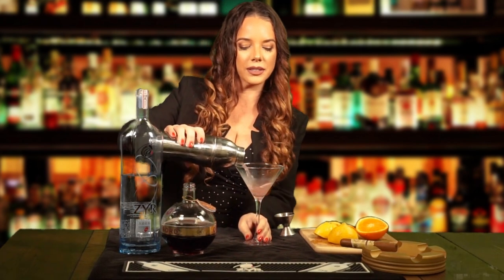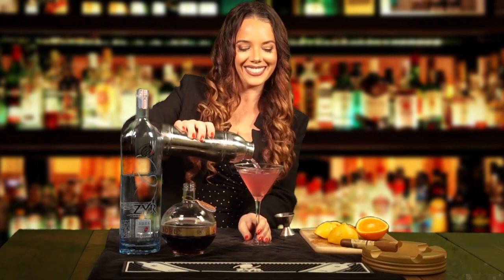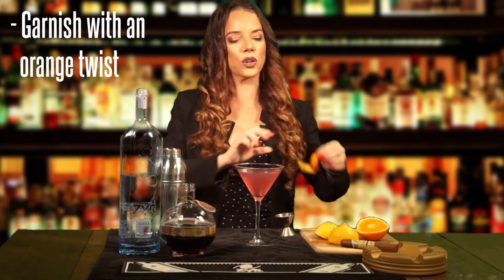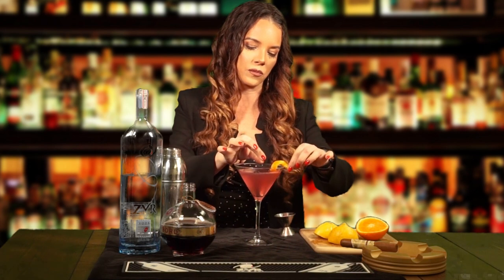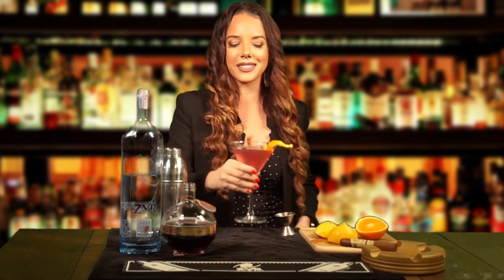And then you just shake it up. You pour it into your martini glass, and then you garnish it with a little orange twist, just curl it up like that. And then for the taste — delicious. Where's that cigar? This is an elegant drink, easy to make at home, and it pairs well with a Romeo and Julieta Connecticut Nicaragua. Cheers, guys.